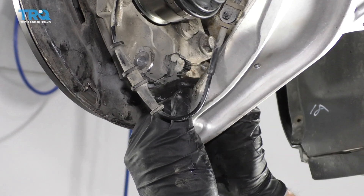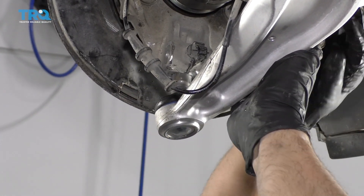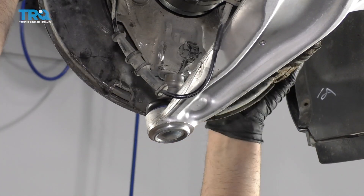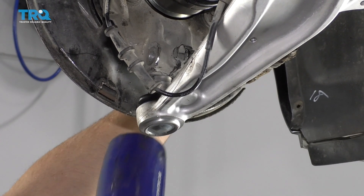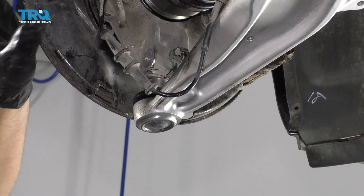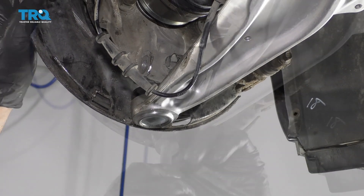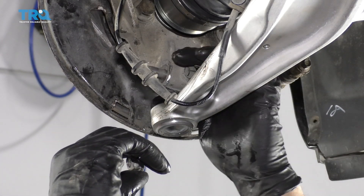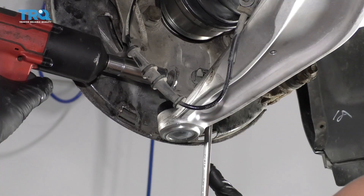Take the lower ball joint, get it lined up with the knuckle. Take a dead blow hammer or rubber mallet and just tap it back in place. Take this bolt and nut, slide it through the knuckle, tighten it up, and just snug it a little bit.